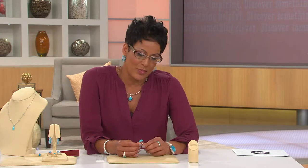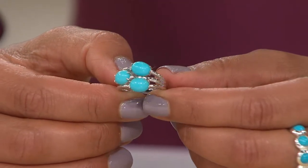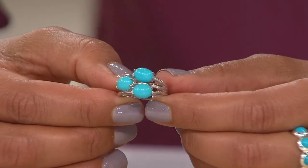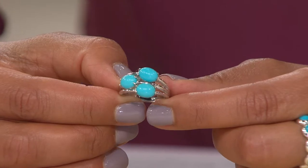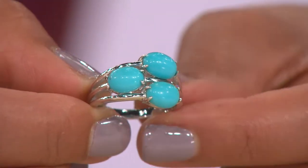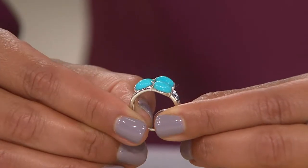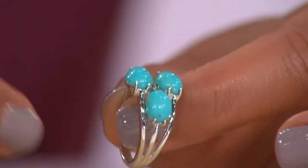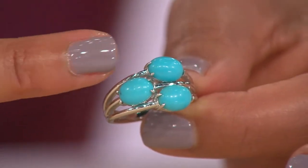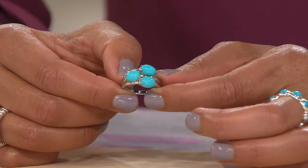It's one ring but it's masquerading as like three because it gives the look and appearance of a stack ring, but it's actually one ring. This is the Sleeping Beauty turquoise three-stone design sterling ring. It's a feature price saving nine dollars off the regular QVC price, and for the very first time we actually have it on three months of easy pay — just over a dollar a day, $36.65 — though that easy pay is going away at the end of the day.